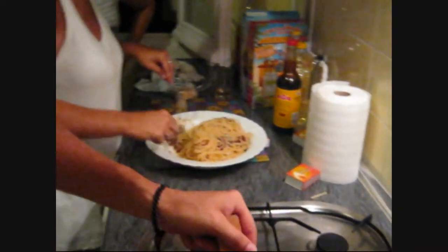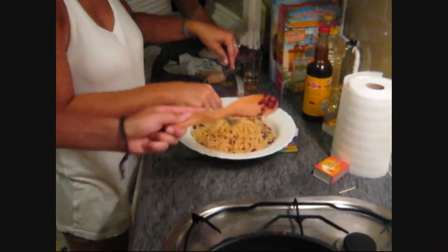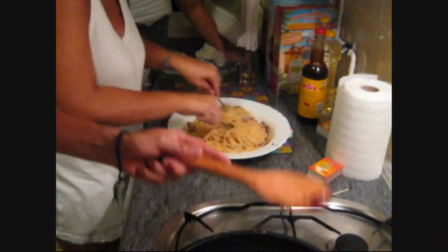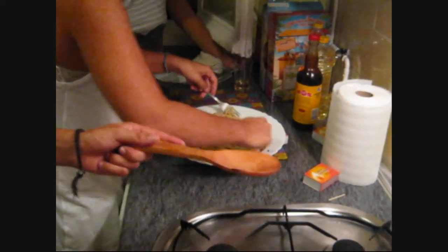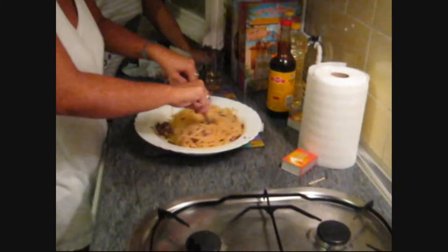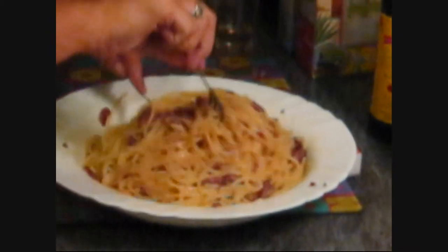We'll probably sleep in about half an hour after this. We're using jamon right now — the matchstick jamon — but the girls say you're actually supposed to use pancetta.